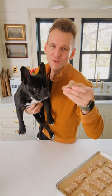Today is all about my dog Kip's favorite treats. They're super easy to make and I think your dog is gonna love them too.